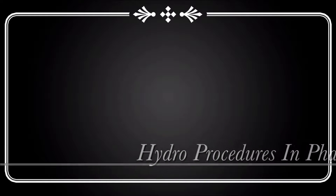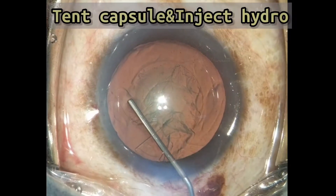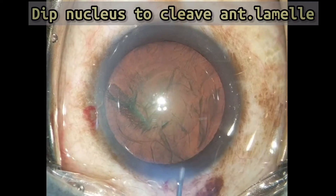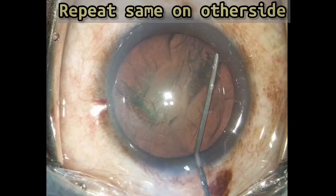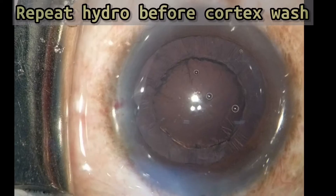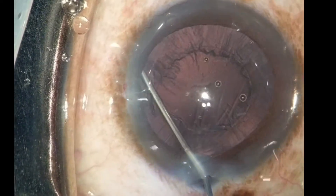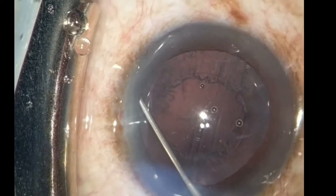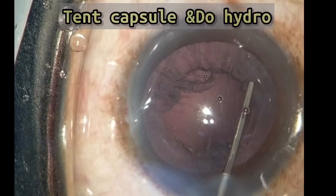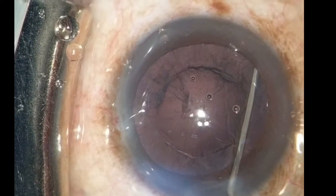In phaco, hydrodissection is performed by tenting the capsule and injecting the hydro wave, observing the wave passing below the nucleus, then dipping the nucleus. The same step is repeated — cortex wash and repetition of hydrodissection loosens the cortex. Again, tent the capsule, inject the hydro, and observe the wave passing through.